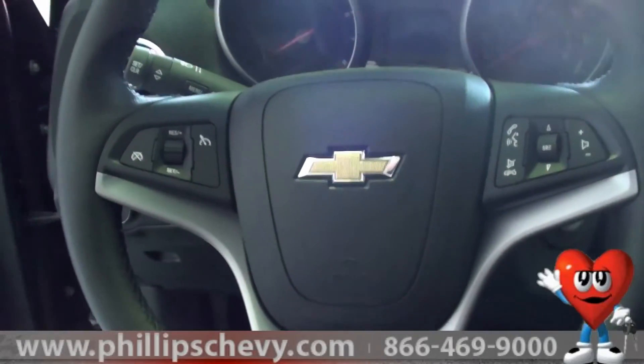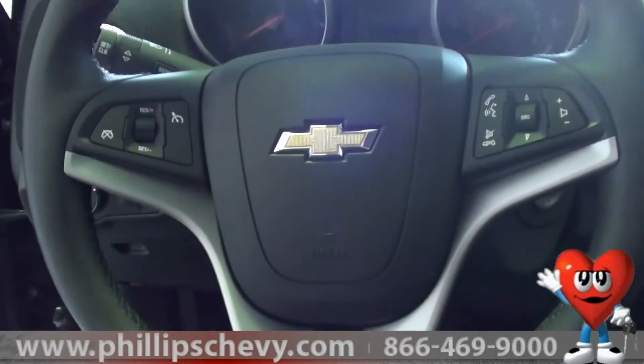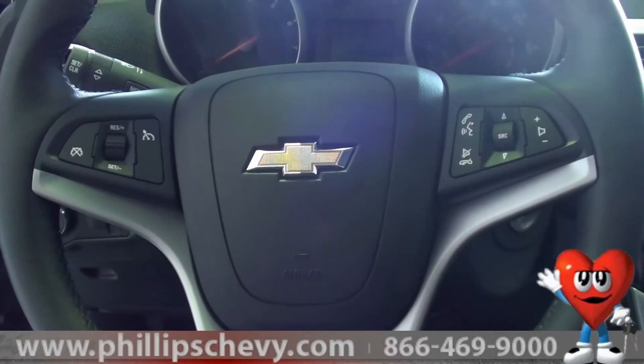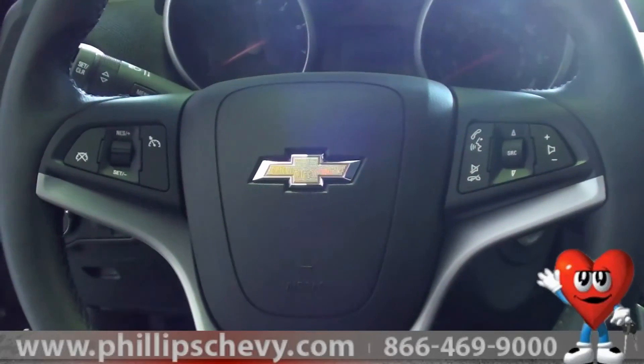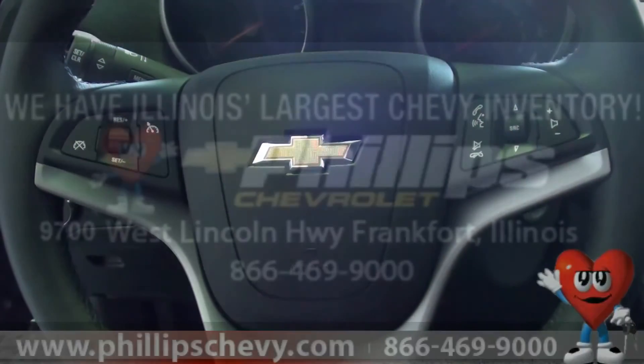In conclusion, this is the 2013 Chevrolet Cruze steering wheel controls. Thanks so much for watching. My name is Ryan Singletary and I'm located at Phillips Chevrolet — 815-469-2323. Give me a call if you have any questions or are looking to buy a car. Thank you.